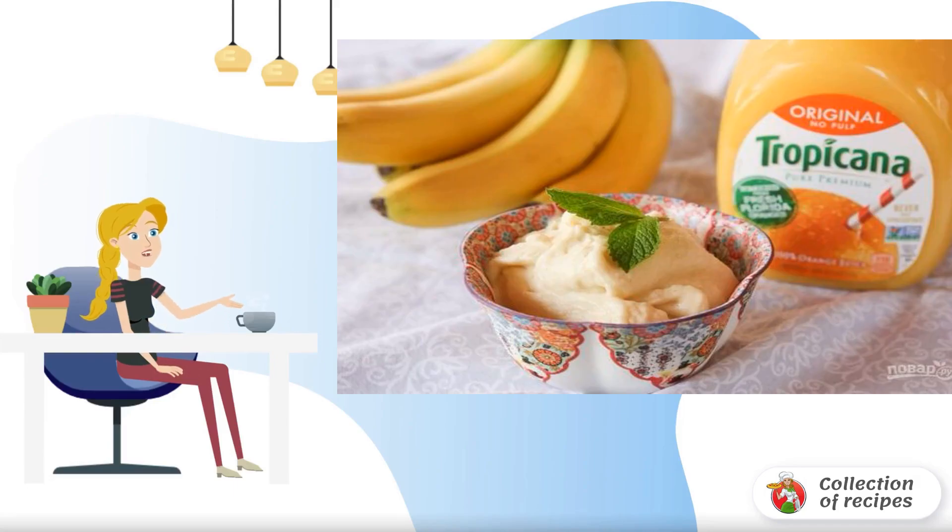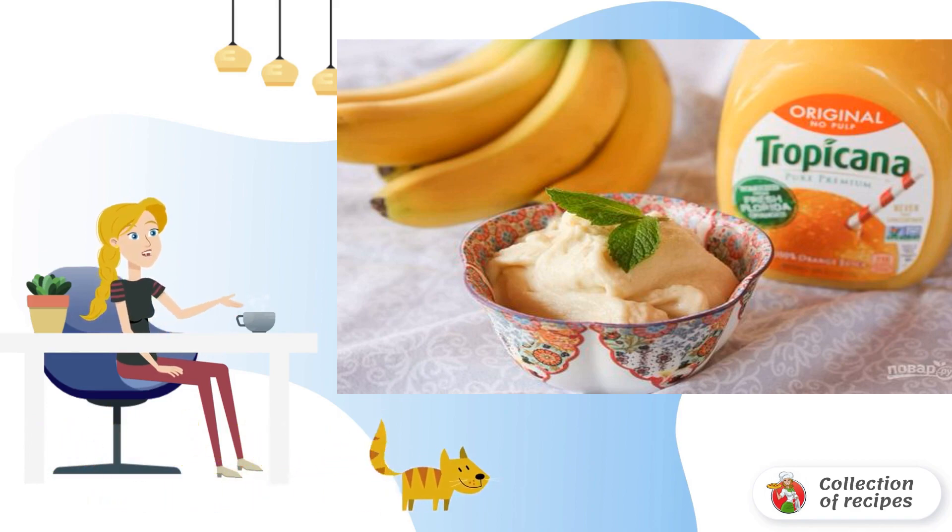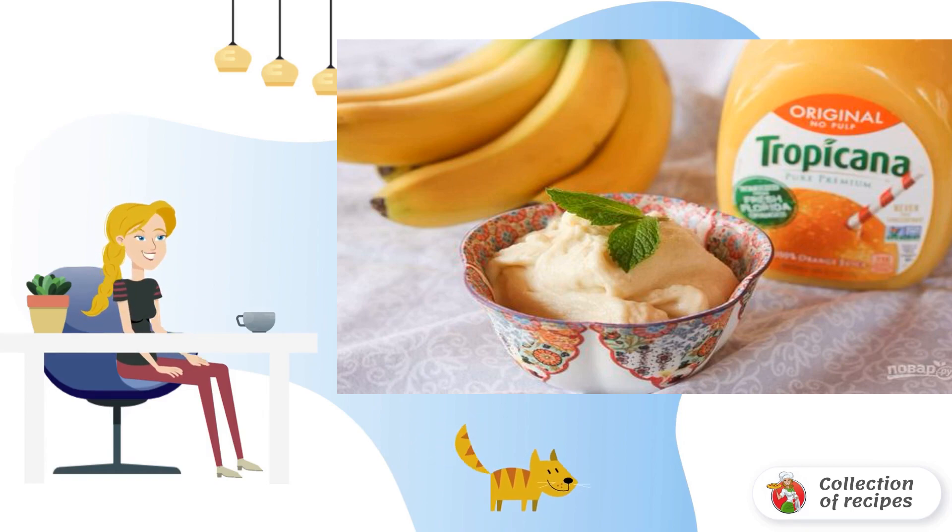Thanks to the French for a large number of delicious desserts. Some of them can be done at home. This one, for example, is perfect for a birthday and a party. Sweet with a slight sourness. Try it.